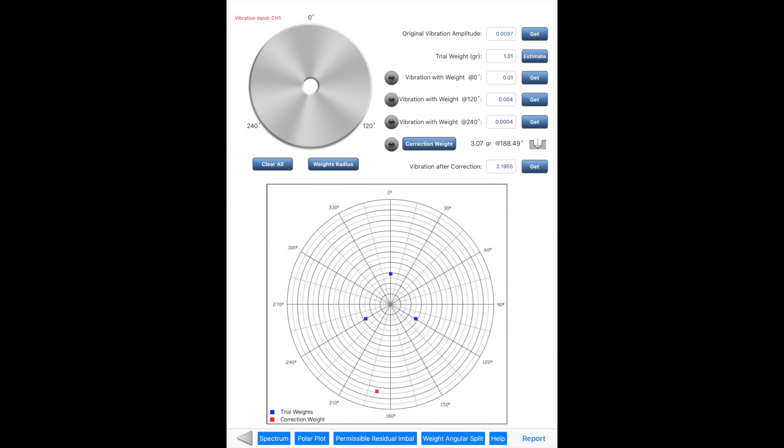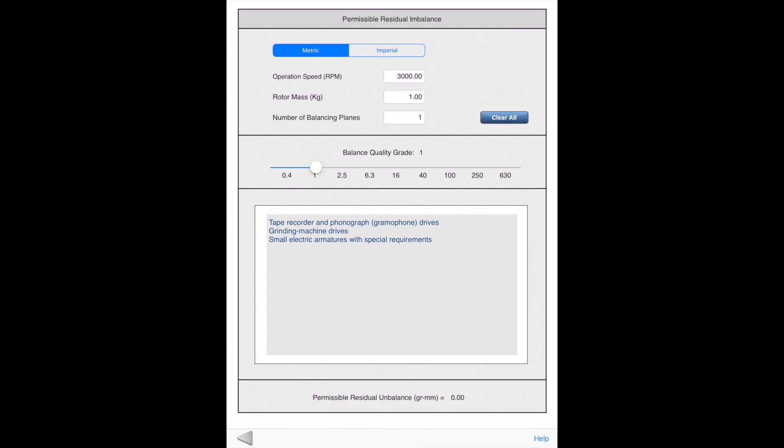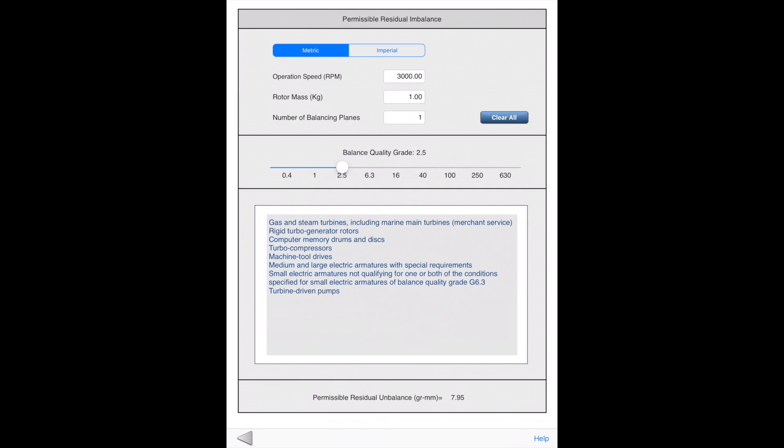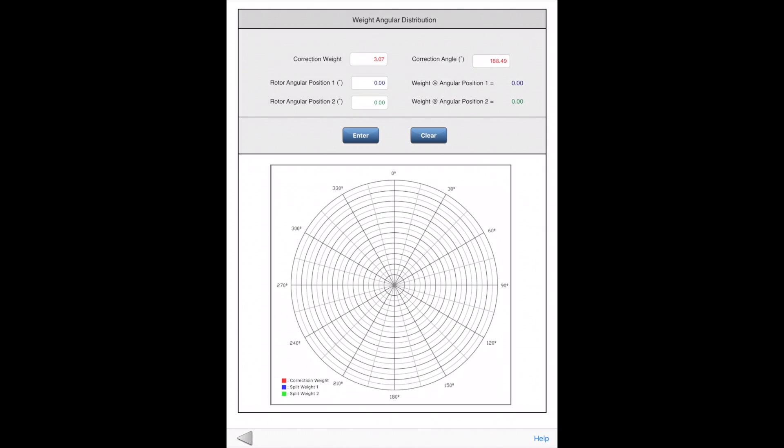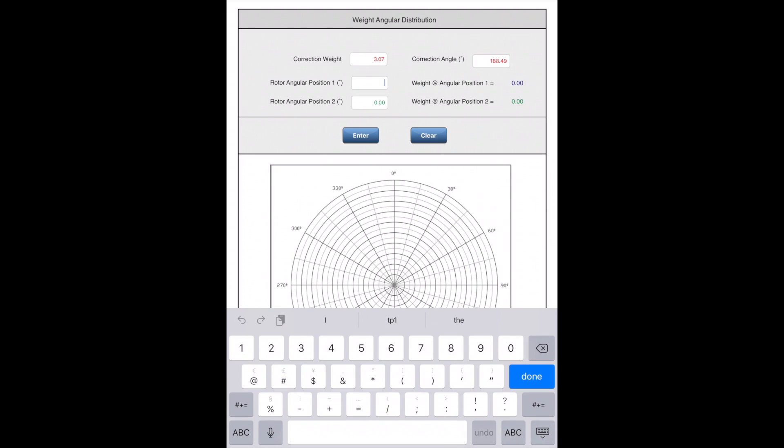There is a permissible residual imbalance calculator converted from the ISO-1940 chart. The user can enter rotor speed, mass, and number of balancing planes, and select a proper balancing grade to calculate the permissible residual imbalance value and quickly assess balancing quality. Another helpful tool is the Weight Angular Split Calculator. When the calculated correction weight position is not accessible on the rotor, the user can use this calculator to split the weight and distribute them to two weights at other accessible locations.